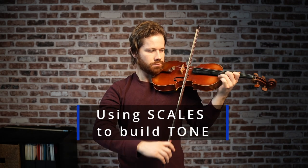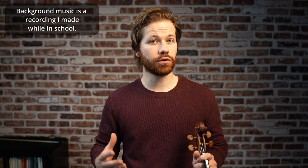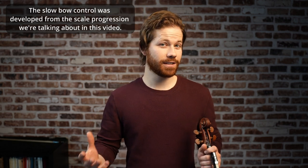Hi everybody and thanks so much for joining me in this tone series. It's been a joy to make and I hope that it's been useful for you. In this video we're talking about how to use scales to increase your bow control and tone production. I'll give you my progression of how to use three octave scales to develop an artistic tone.